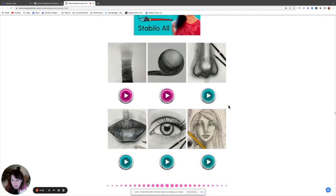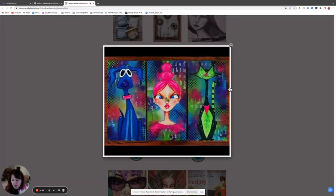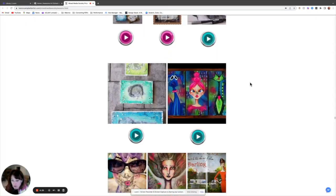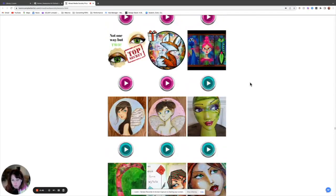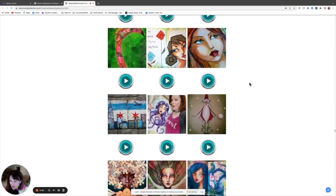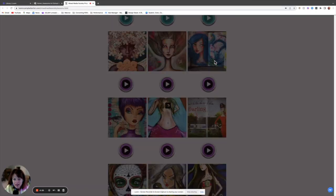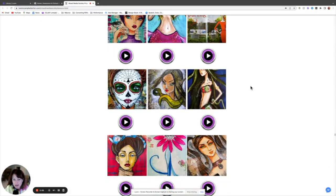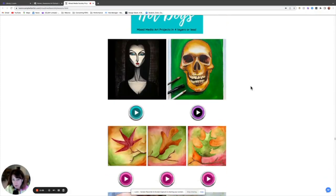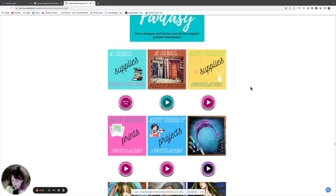There's a classroom where we just play with a Stabilo All pencil — super fun. These are all the projects from my Mixed Media Magic book, so you have the video versions, which is pretty cool. Once you go through the beginner classrooms, you can come in and do any of these knowing exactly what each layer is and already owning all the supplies. There are lots of advanced, intermediate, and beginner options. Hot dogs are projects that have four layers or fewer, and I'm adding to all of these classrooms over time.